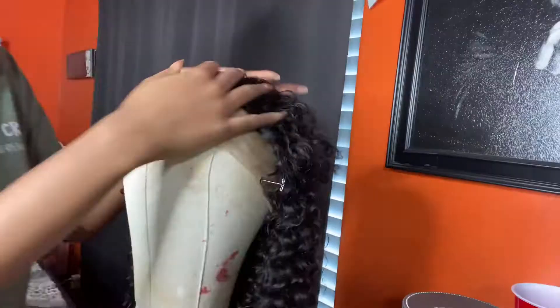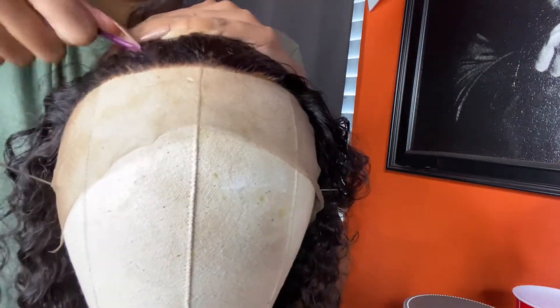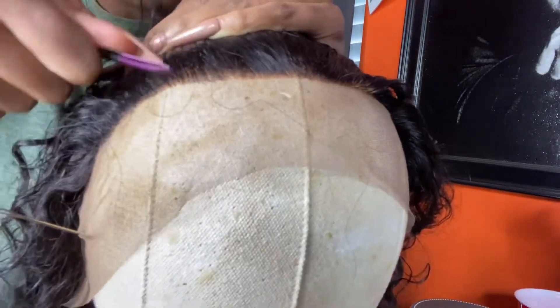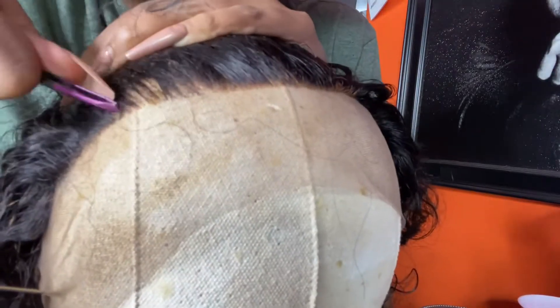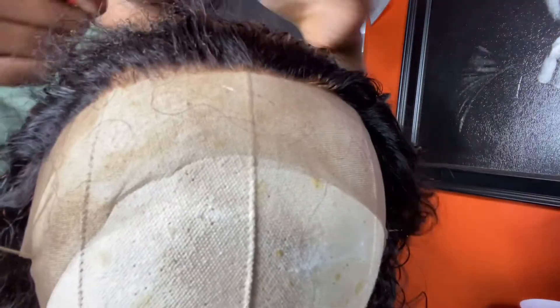I want you all to take a good look at this hairline. I did have just a little bit of bleach seep through — not a lot — but we are going to pluck the mess out of this hairline. You can see it's really, really thick, which is good because it gives you more to work with. I've recently changed the way I like to pluck my wigs. I position myself behind the wig and literally treat it like it's a person — holding it back with my left hand and plucking the hair backwards with my right, pulling it towards me out of the hairline. I just do the front of the hairline first, and you can already see how it's changing.